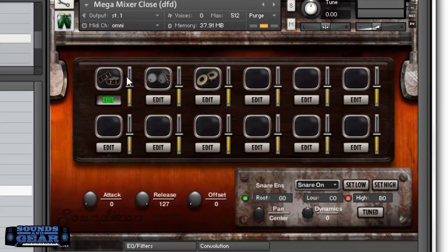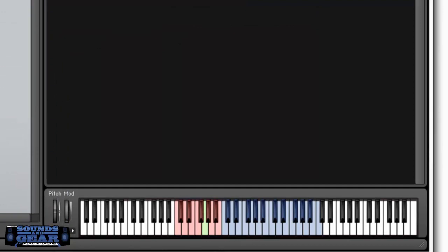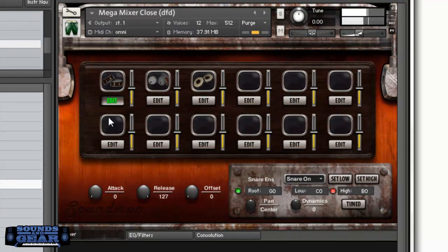So as you can see, you've got a little TV-like window for each one — you can load whatever you want in each one. It shows which one you're editing highlighted in red down here, and you've got a mixer. You can mess with the pan, the dynamics, the tuning, and you can set the key range. So you can go through and just build whatever you want.